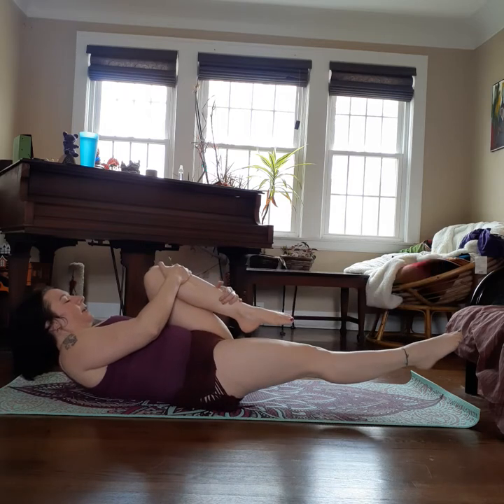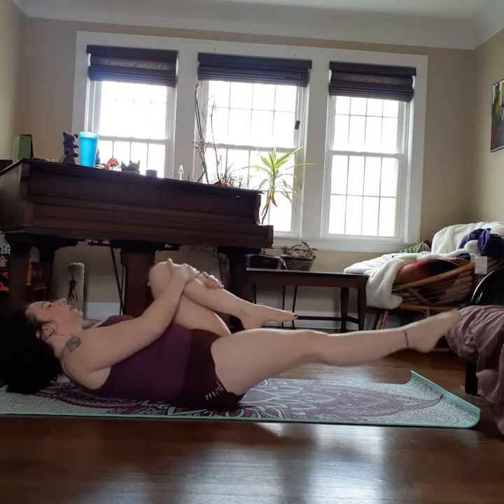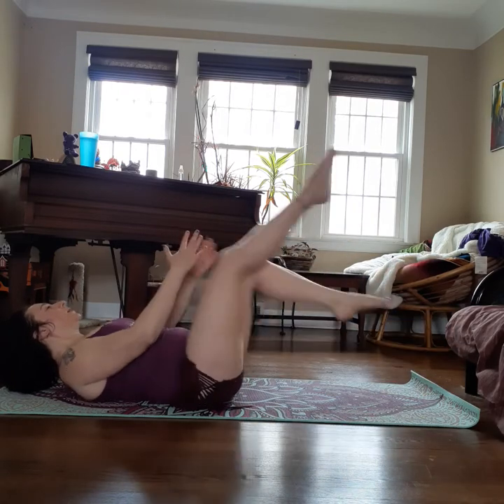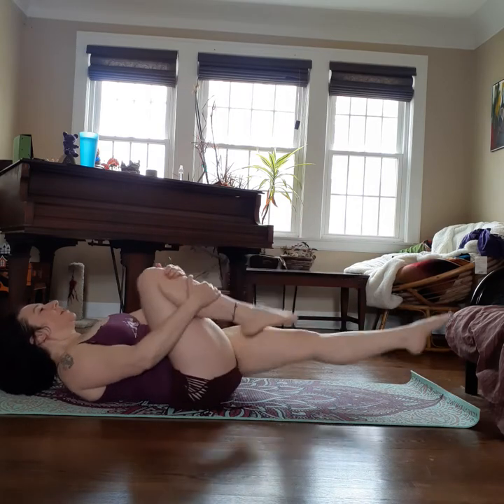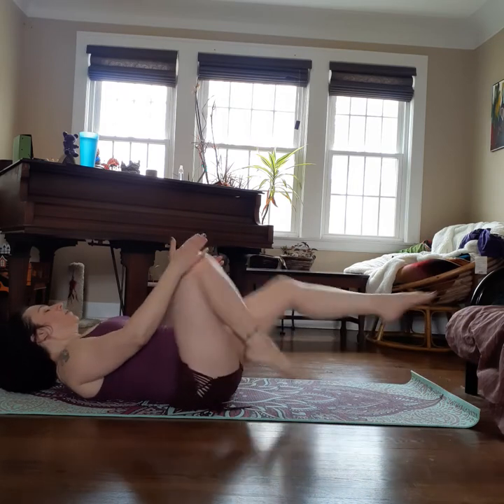Grab the inside of the knee, outside of the ankle. Pump, pump, switch. Pump, pump, switch. Inhale, exhale — look at the ceiling, not at your body. One more double, then singles: eight, seven, six, five, four, three, two, one.